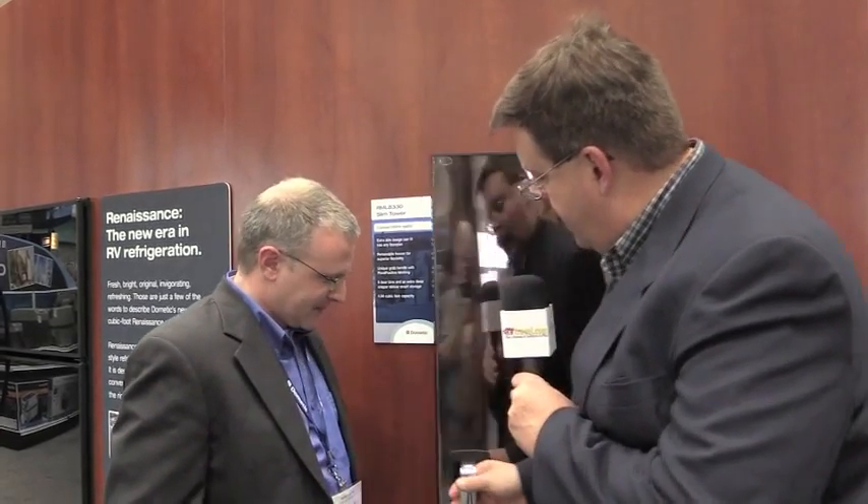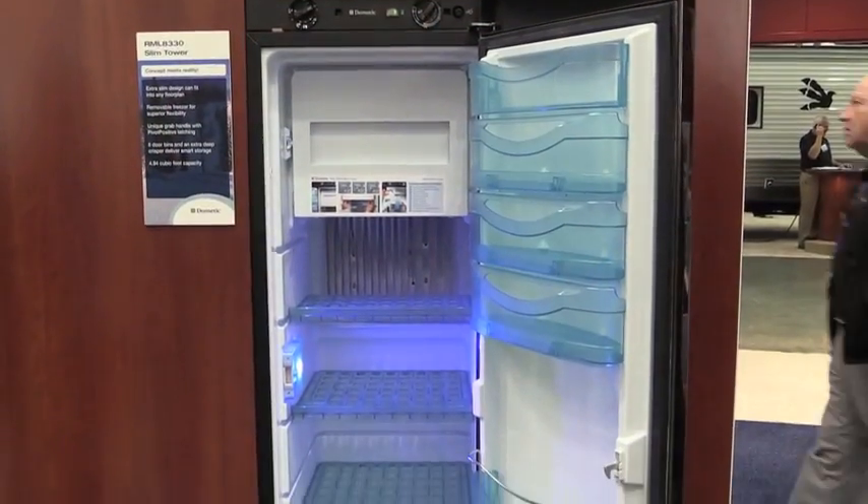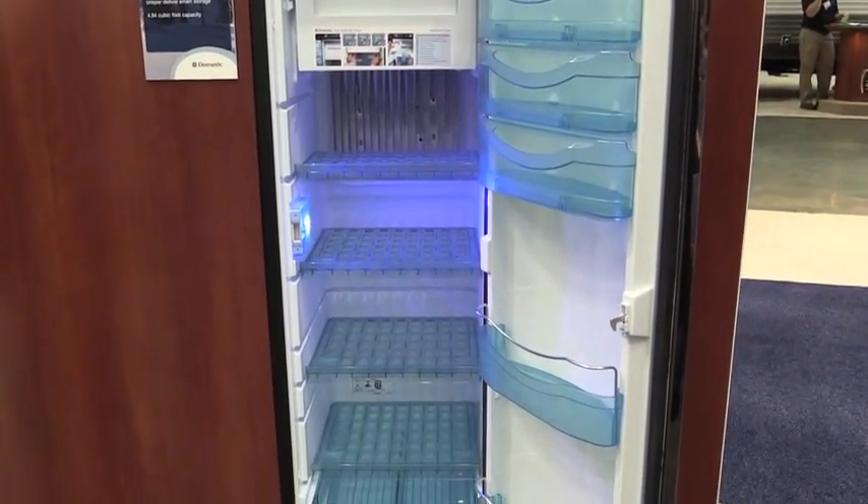It's very lightweight, substantially lighter than your typical RV refrigerator. So let's take a look here at the inside of it. It's got a nice handle that opens up. And then we look inside, there are some new features on the inside too. Can you tell us a little bit about those?